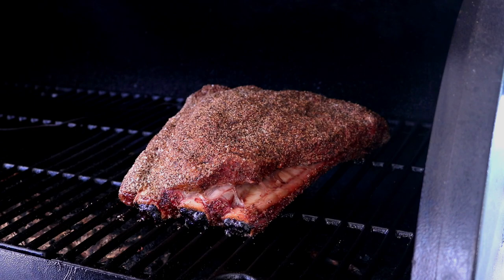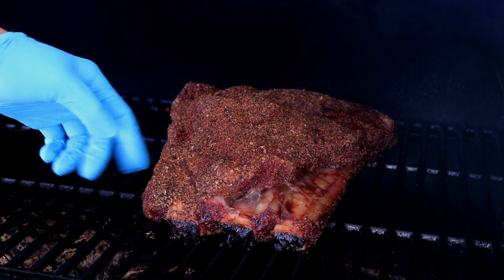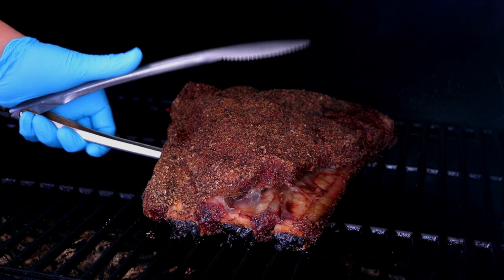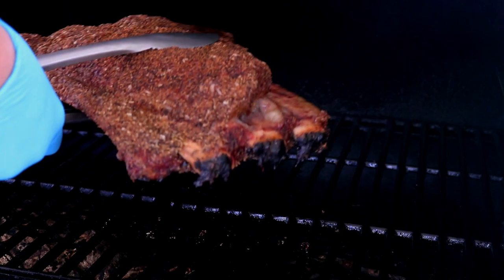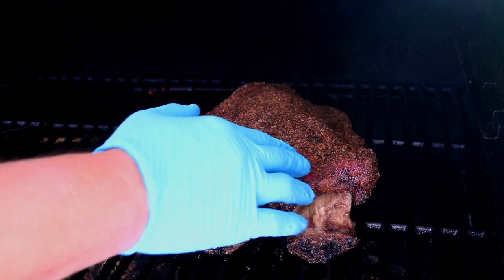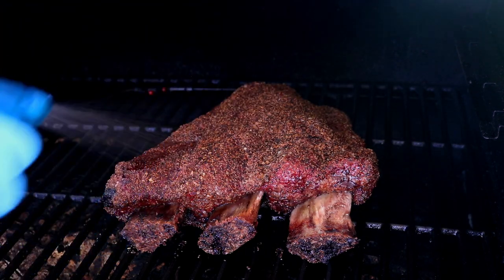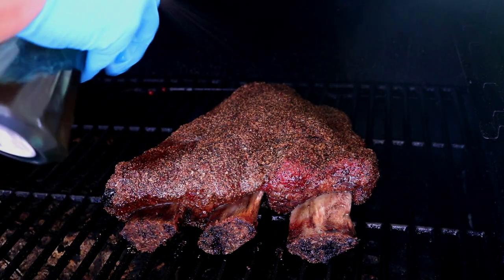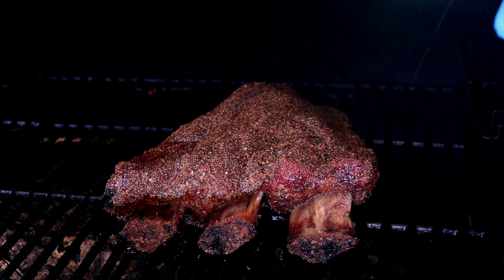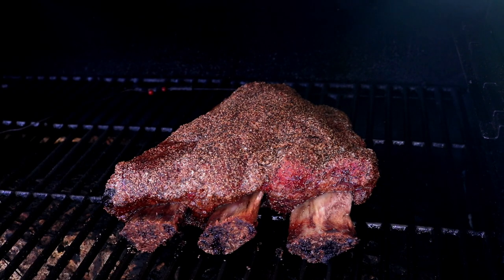After our third hour, let's take a look. Yeah, we're starting to get some more pullback. It looks like I'm probably going to have to rotate this. The bark is looking really good, nice color. I'm going to go ahead and spray it down a little bit. I'm using a beef broth and red wine mix. These are coming out pretty good — still got some ways to go, check back in another hour.